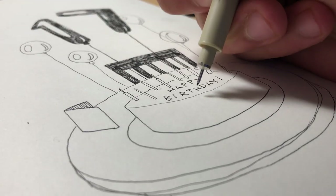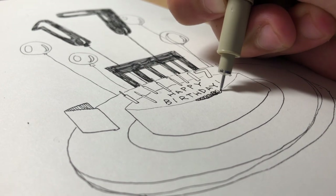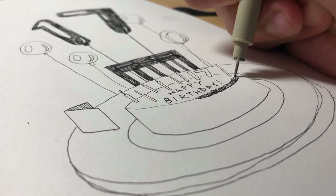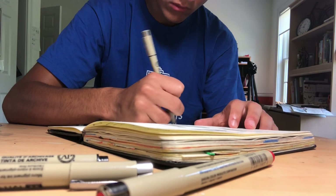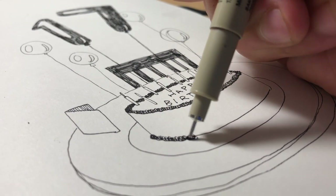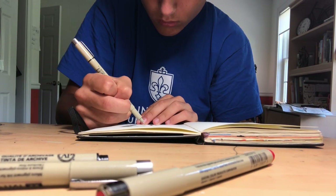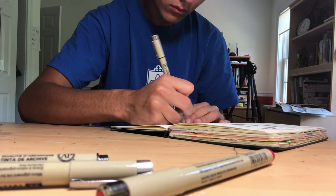I think I'm just going to go with this. I thought I did a better job recording this, but turns out I only got clips of me inking the cake. I kept the process really simple — just single line inking for most of it. On the chair and the 17 balloons, I did some messy cross-hatching just to give it a little bit of texture. I kept it pretty simple.